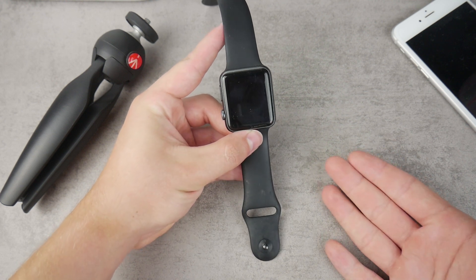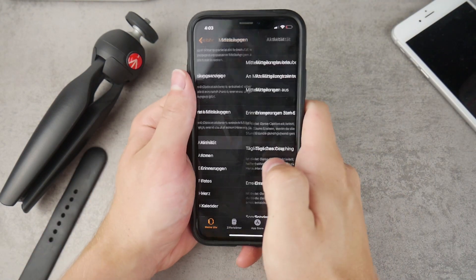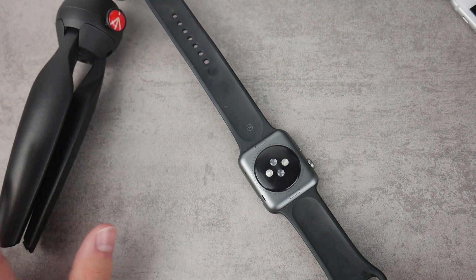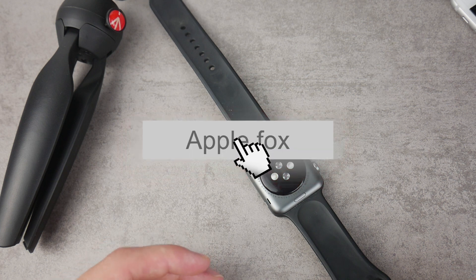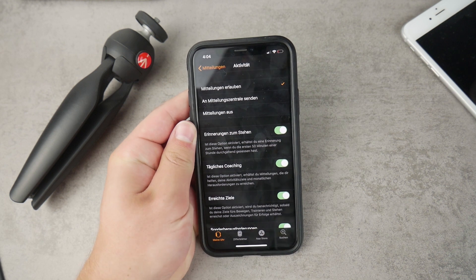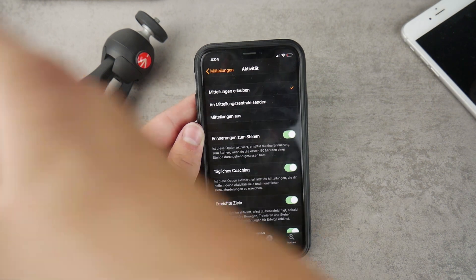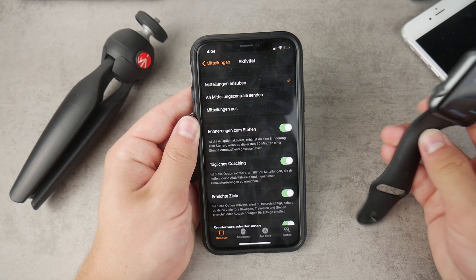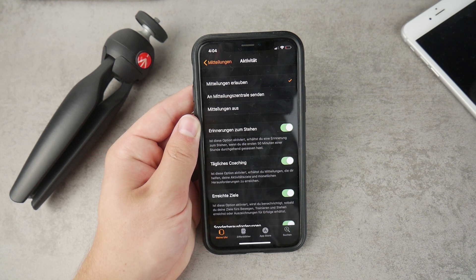If you don't care about certain apps and notifications, just turn them off — you can turn them off app by app. You'll need to disable only those notifications you don't really care about. The reason most of us wear the Apple Watch is for extended notifications on your wrist, so keep the ones you actually care about.